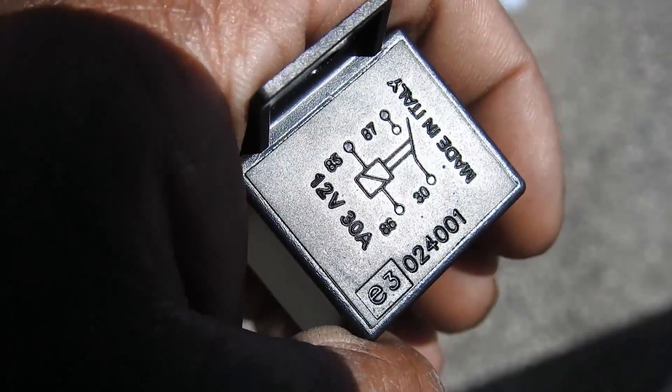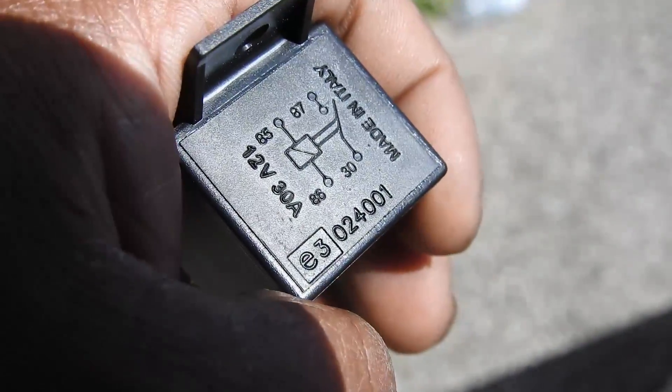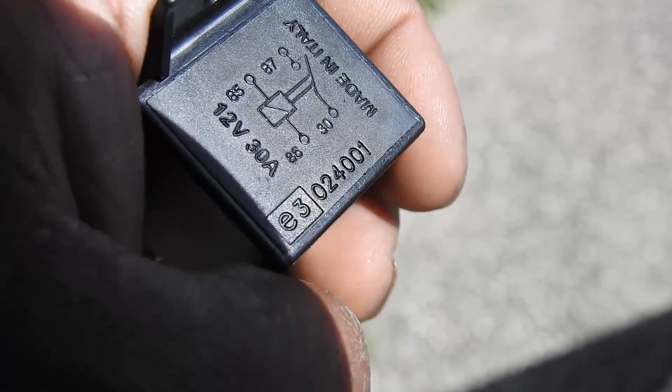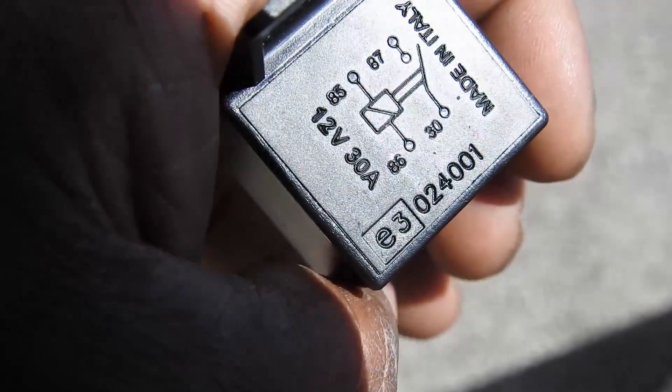It's important to have this relay. If you don't put this relay in, what can end up happening is you can burn out the wires to your horn switch or anywhere along the way. And if that happens, you're going to have to pull your bike apart to find out where that short is. So make sure you have this relay installed.